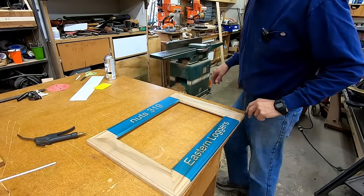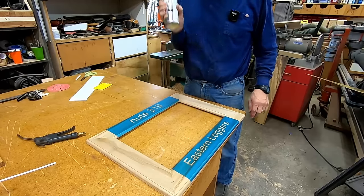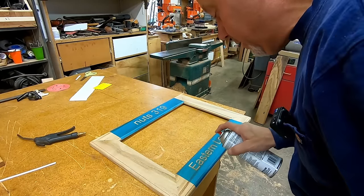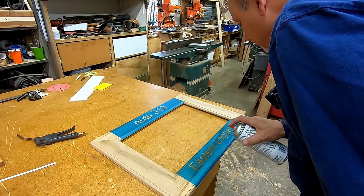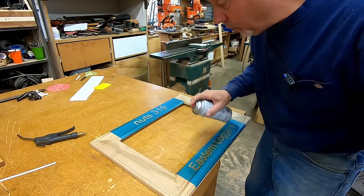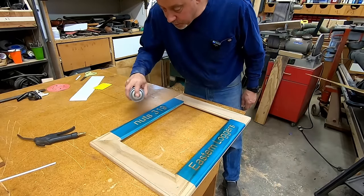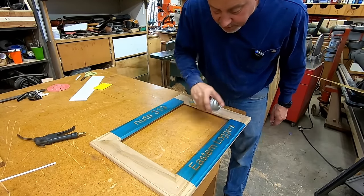We're routed. Before we paint it with the final color, we're going to give it some more lacquer. The reason I'm doing this is it will seal up the wood so the paint won't just sink in - that wood is just like a sponge. We'll let that dry for a few minutes.